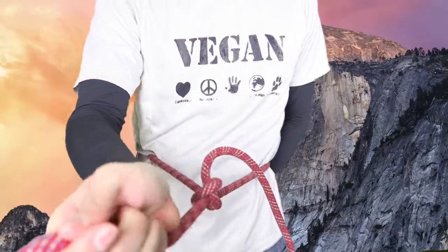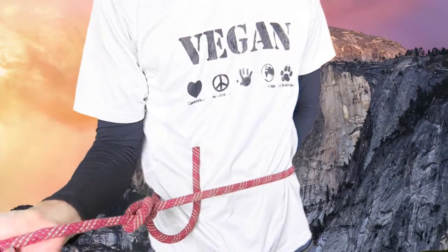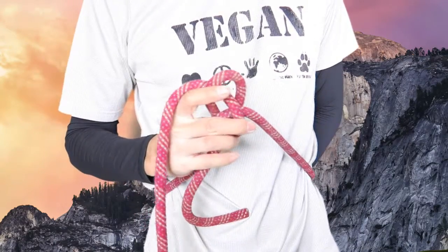Here you go. You gotta pull the knot — you see?